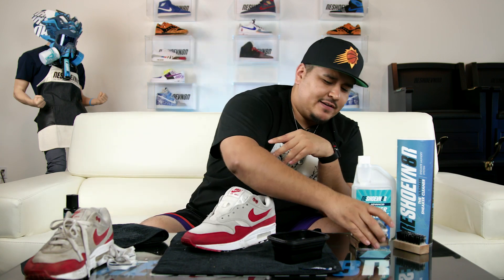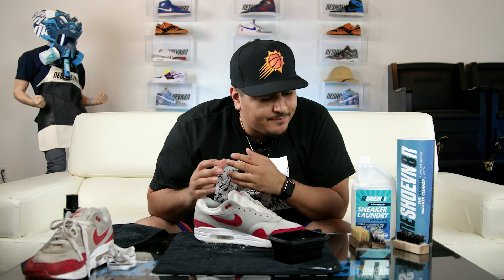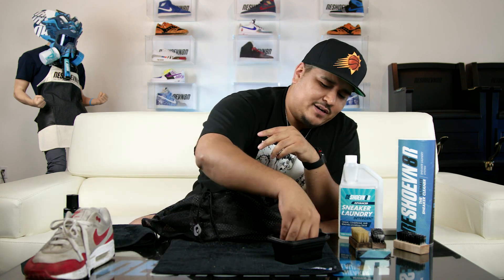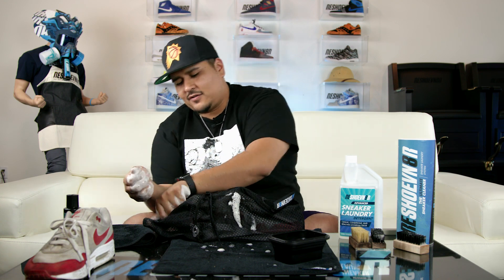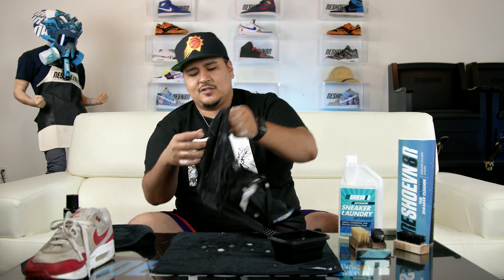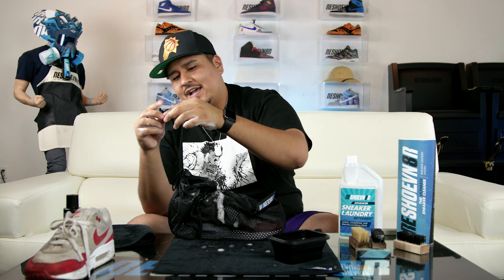All right, so now that we've got the pre-treat done on these Air Max 1s, we'll go ahead and throw these in the laundry bag. Aaron, where's the laundry bag? Now that we've got our laundry bag and shoe pre-treated, take your shoe and put it in the laundry bag. Don't forget one step — we've got to clean our laces. So we take our laces, dip them in our bowl of solution, and just rub them together in your hands. Take your laces and throw them in the bag with your shoe. Fasten the middle strap — it's good to tie a knot in these so they don't come loose, because these have come loose in the washer before. So to avoid your shoe flying out of the bag, make sure you lock it and also tie a knot behind the lock.